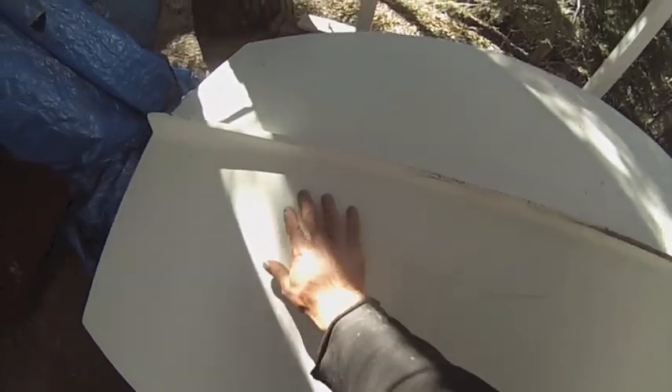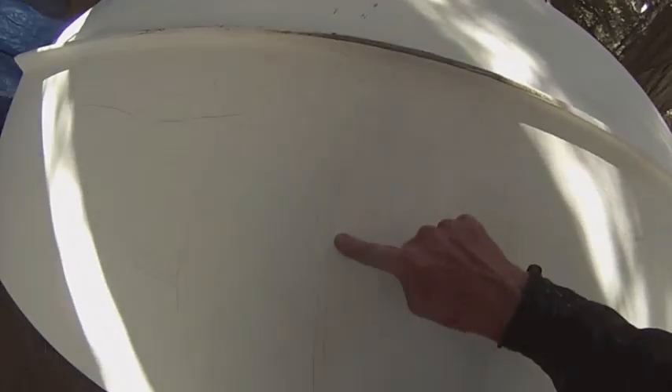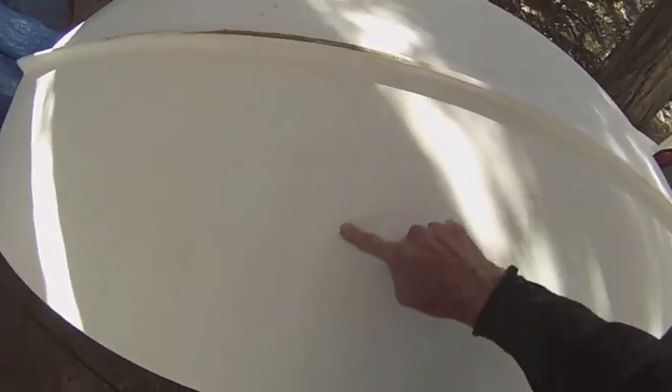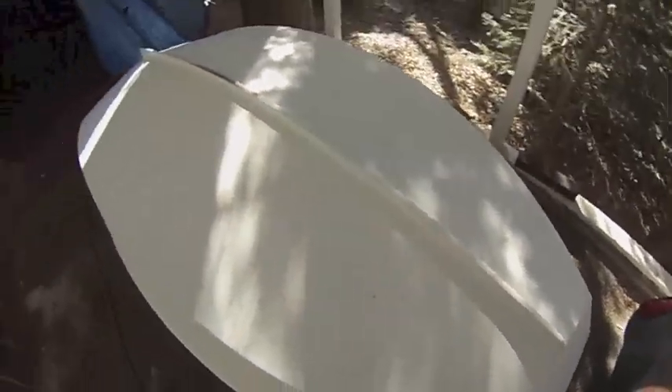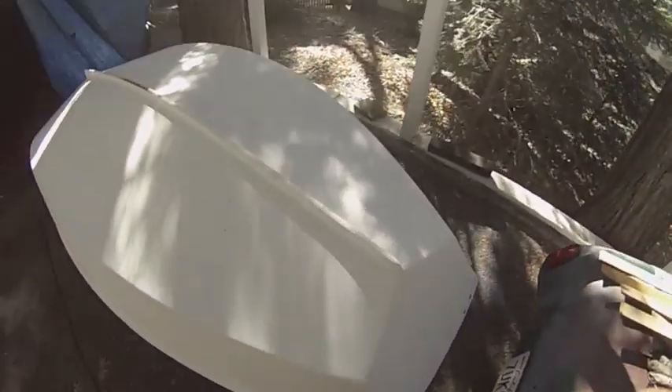Scratches and cracks everywhere — might be hard to see on the video so I'm just pointing to everything with my fingers. It's everywhere. So I'm hoping to put another layer of fiberglass over that and then paint on top.